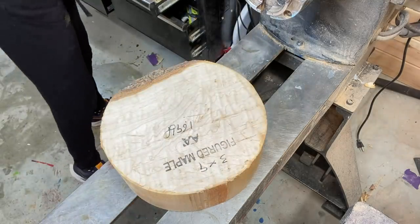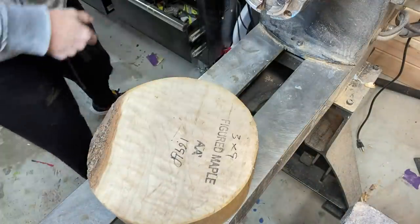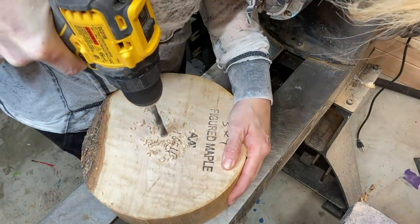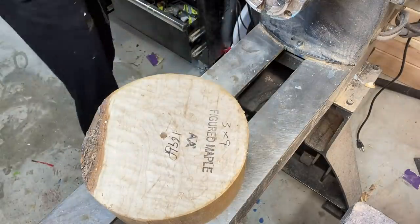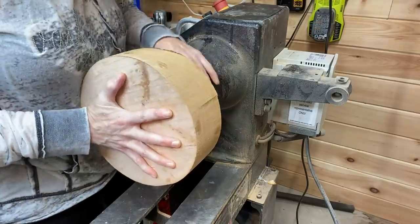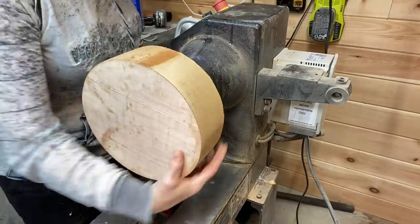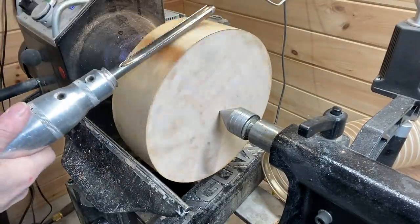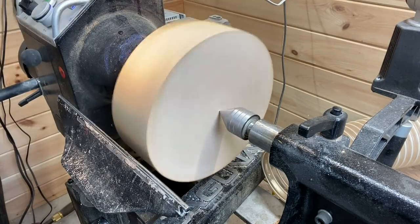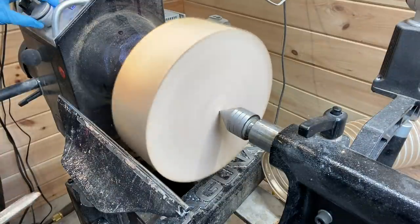Hi everyone and welcome to this week's project — a three by nine figured maple bowl. I'm going to be doing things a little bit differently today, starting with finding center and drilling for the woodworm screw and getting it on the lathe. I hope everyone had a happy Thanksgiving. It snowed here recently in Maine — let me know if it snowed where you are, or send some sunshine this way please.